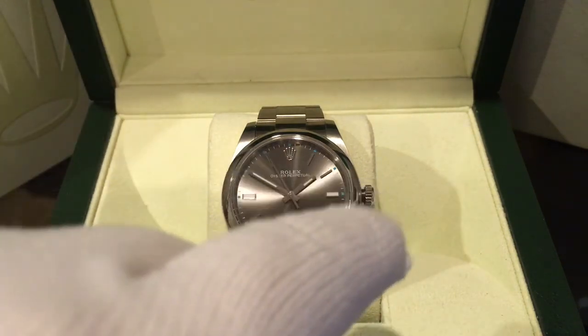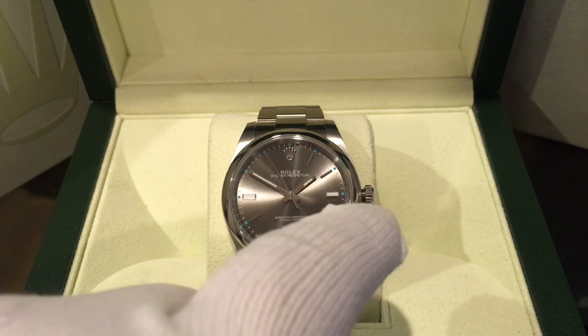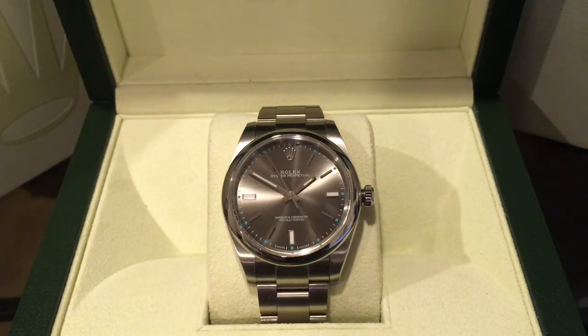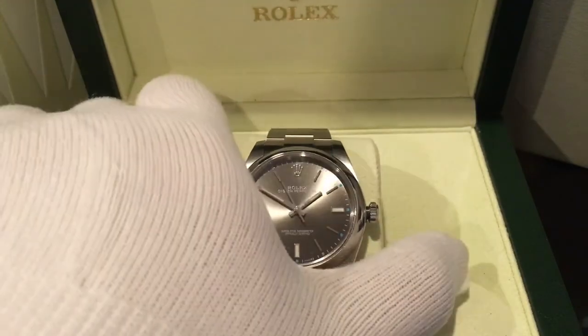Before we look at the watch, I just want to mention that yes, the crown is pulled out. In my last video, when I do cuts it bugs me seeing the seconds hand jumping around, so the crown is pulled out right now. Let's take a look at the watch.